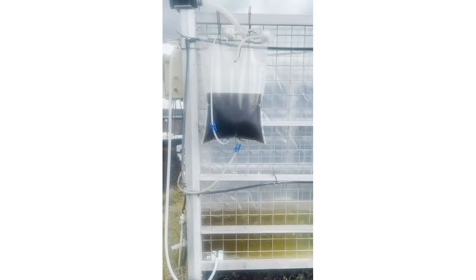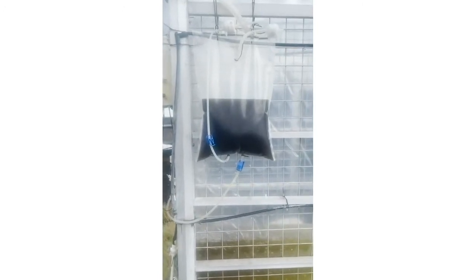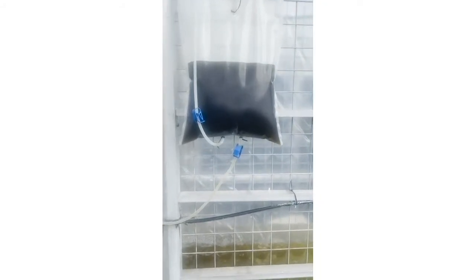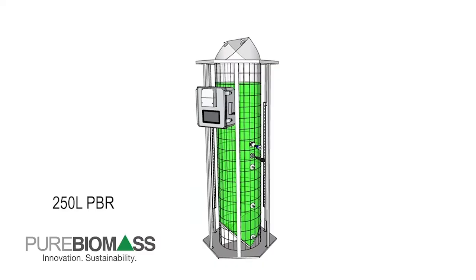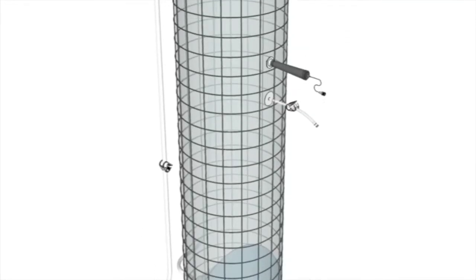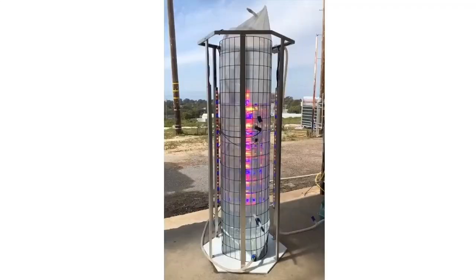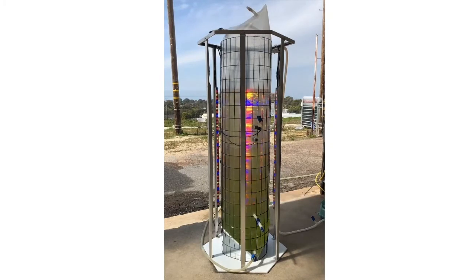Some customers have bypassed this intermediate step and gone directly into the 1,350-liter system; however, this typically adds an additional three weeks to the scale-up period. Our 250-liter bag systems are the next volume in the scale-up C-train. These bag systems also have pH control and come with or without LEDs. For those growing in hot, sunny conditions, these systems are also available with a temperature control system that utilizes water misting for evaporative cooling.